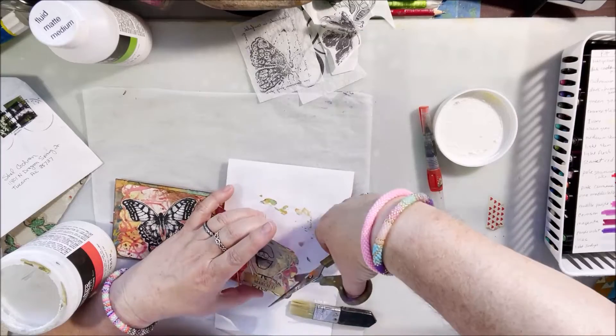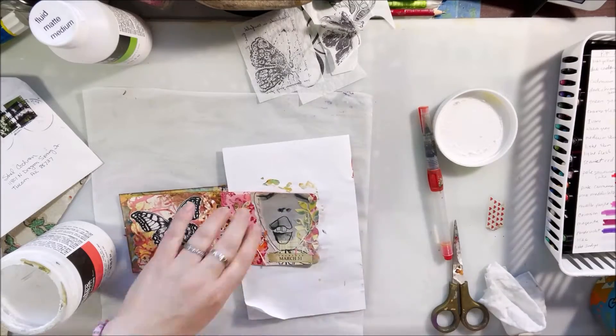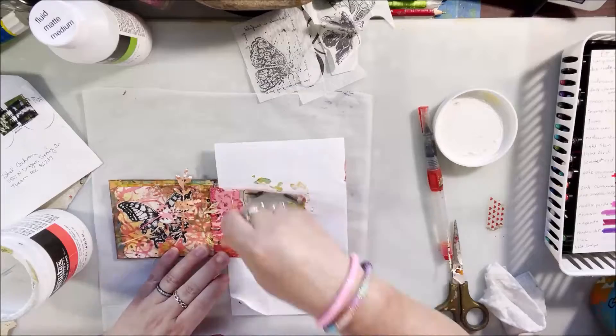I was working in it, got a couple of pages done and the covers, and then for some reason I just stopped. Like I've said before, making journals and finishing journals are two separate activities altogether.